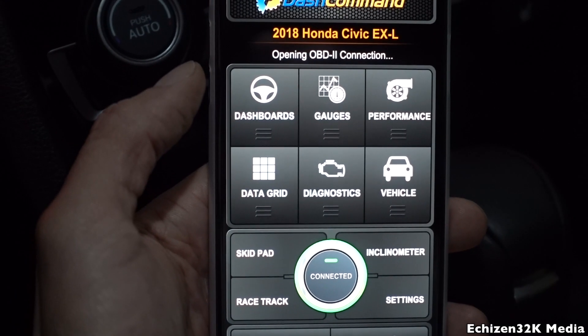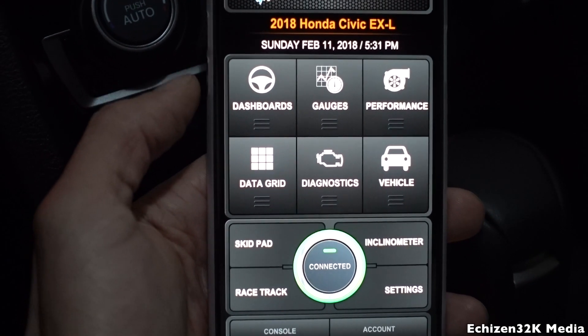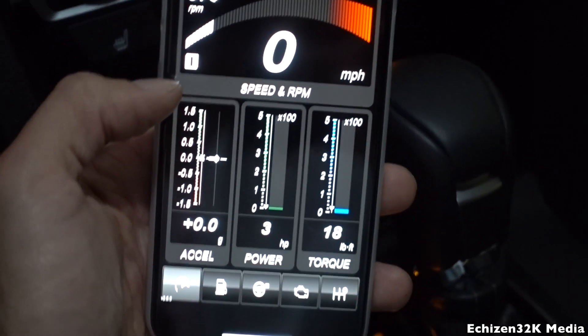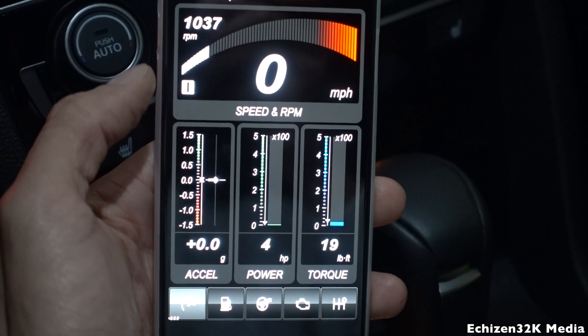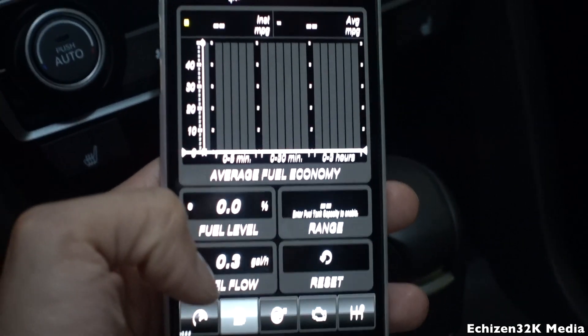As you can see, the device has connected and the car is now communicating through the OBD2 device — I can pull the readouts on my phone now. We're going to pull up dashboards. As you can see, when I rev the car it gives you a live readout of the actual speed, the RPMs, acceleration, power, and torque. Let's go to gas mileage.